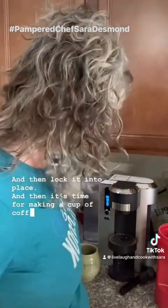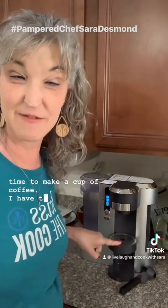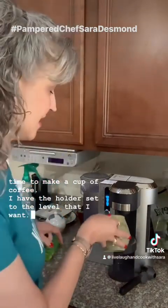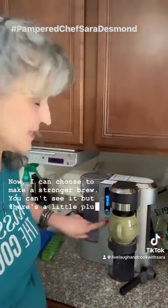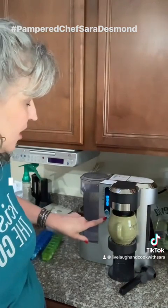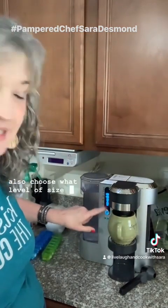I have the cup holder set to the level I want underneath. Now I can choose a stronger brew — there's a little plus sign right here — and I can also choose what size cup I want to make.